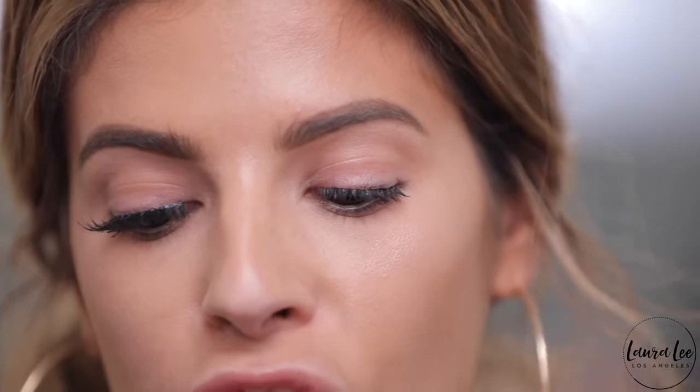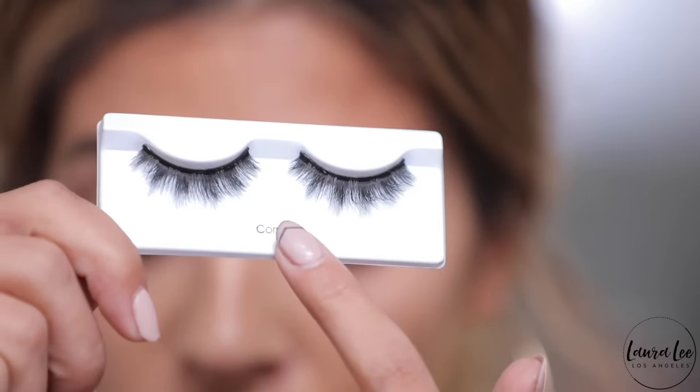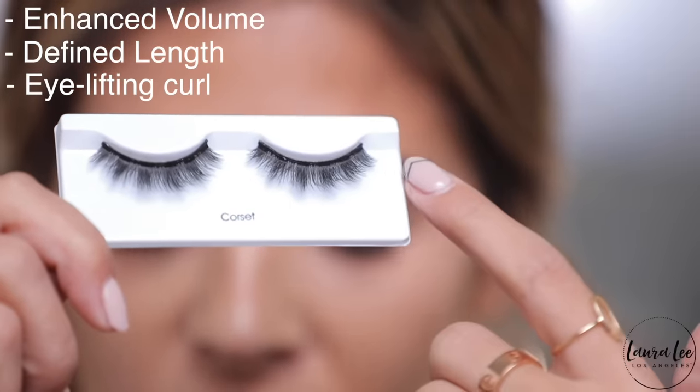Next we're doing the other eye with a fuller lash — the triple push-up collection, this one is corset. It's really pretty and has a triple lash pattern which enhances volume, defines length, and has an eye-lifting curl. I'll remove the lashes the same way with tweezers and measure them. Do you see that little tab at the front inner corner? You want to cut that off, otherwise it's going to poke you and feel uncomfortable. Trim from the outer edge. Another don't: don't apply the lash straight on the eye without curving it first, because it's going to flick up at that inner corner. Always give the lash a gentle bend so it's curved and will fit your eye much more easily.